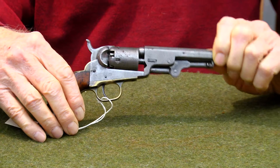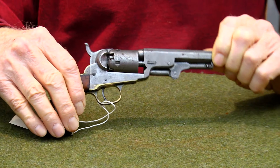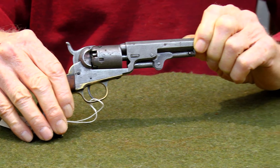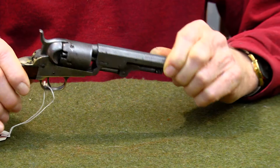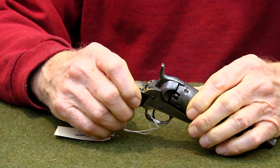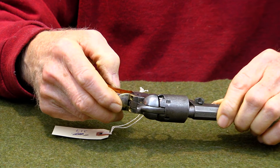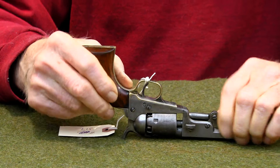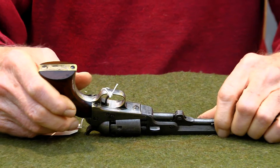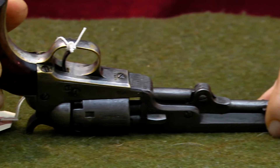It is a numbers matching pistol. Definitely has all the Colt markings on it still. It says New York City on the top, Colt's patent on the side, Colt's patent on the cylinder. It has a serial number of 89469 on the cylinder and on the bottom — all three serial numbers match the top serial number. So the trigger guard, the receiver, and the barrel assembly all match one another.